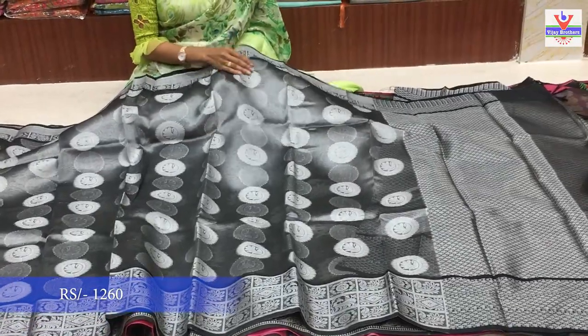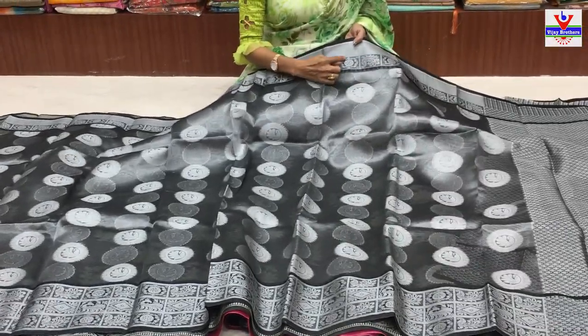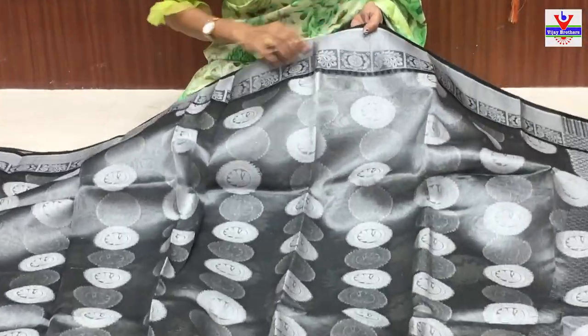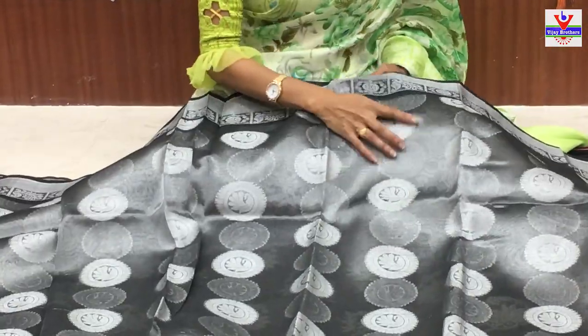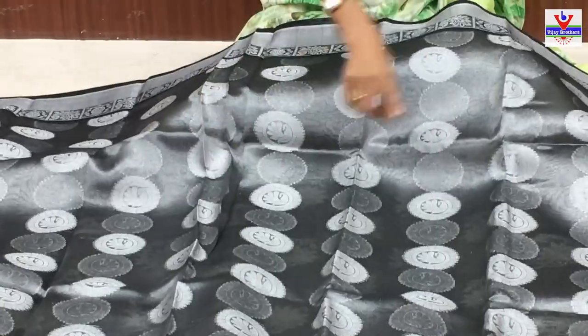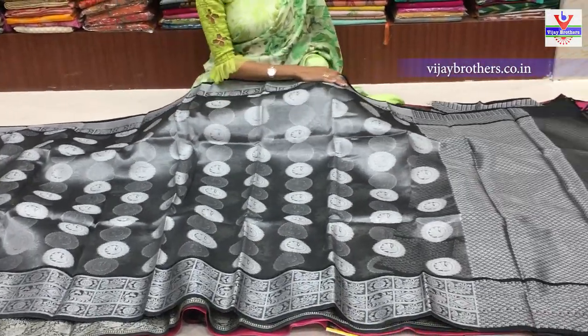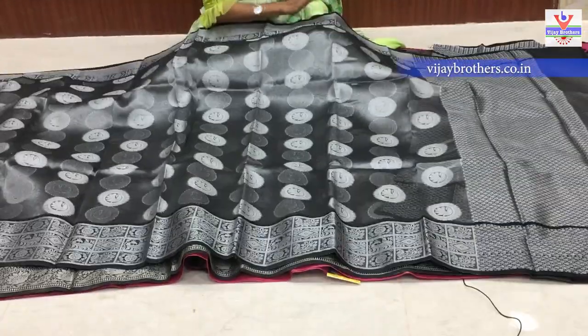Soft kora arganja material pine border ochi, soft border alagi. Oka circle design icharu - middle part lo kuda circle design lo peacock icharu. All over sari mutham untundi. Second VIP border - three lines laga sari mutham kuda cover chesaru, starting ndi niche ending varku kuda.